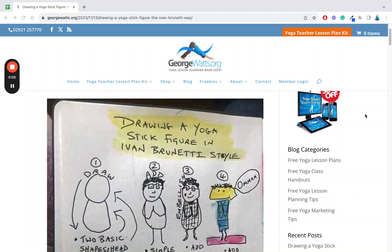Hello, my name is George Watts. I'm a British World Yoga teacher and creator of the Yoga Teacher lesson plan kit. In this video I'm going to take you through a blog post of mine called 'Drawing a Yoga Stick Figure in Ivan Brunetti Style.'